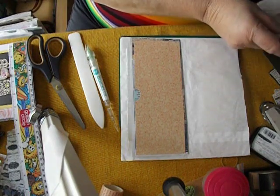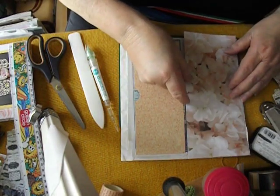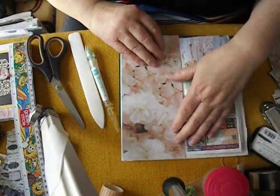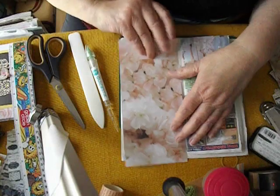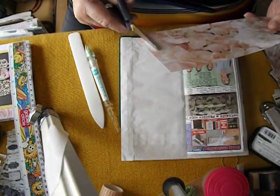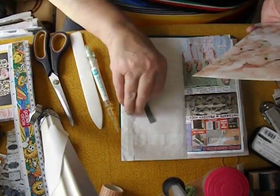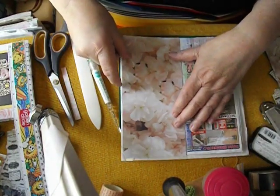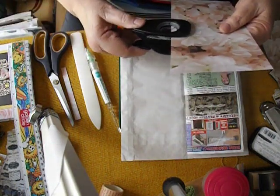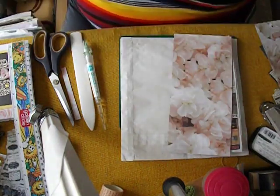I've got a couple of pretty sheets of paper here that I thought would be nice in there, but that one is too wide for the front — it'll be just right for the back. Watching my magic eyeballing here. Oh, that's not very straight, but it's okay. This is just a quick little journal and it doesn't have to be perfect. I have to keep reminding myself that it doesn't have to be perfect.